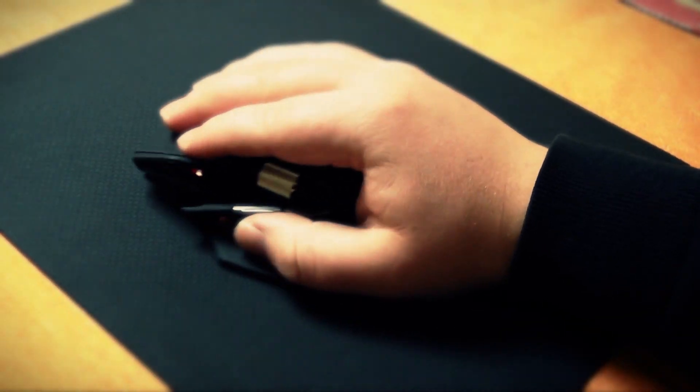Thanks in advance for watching this video. If you click this video, you're probably interested in a review on the SteelSeries R.A.T. 9.